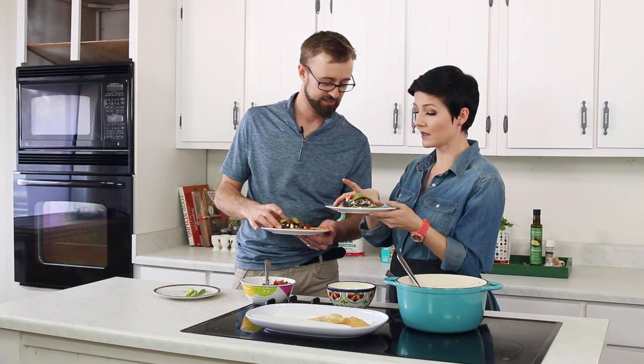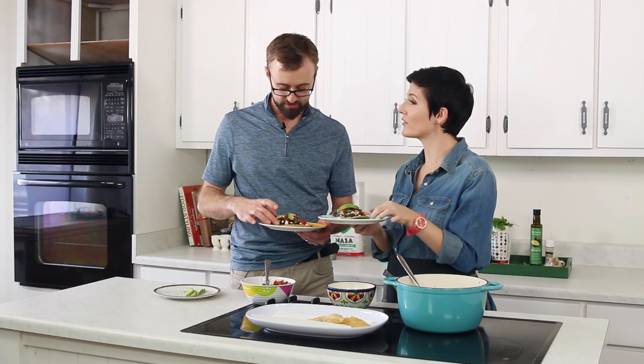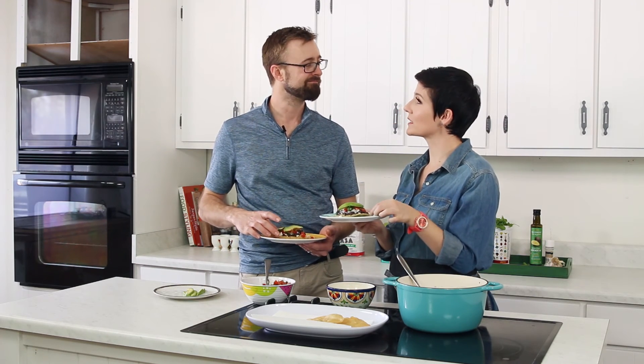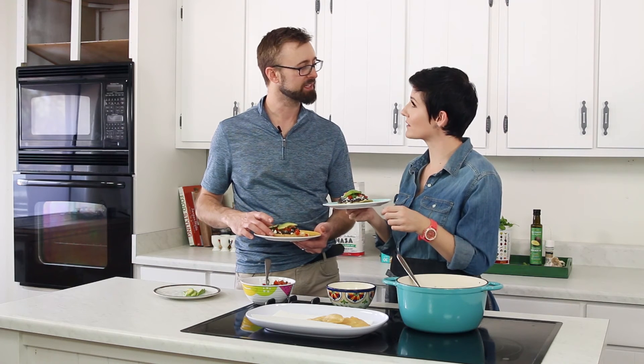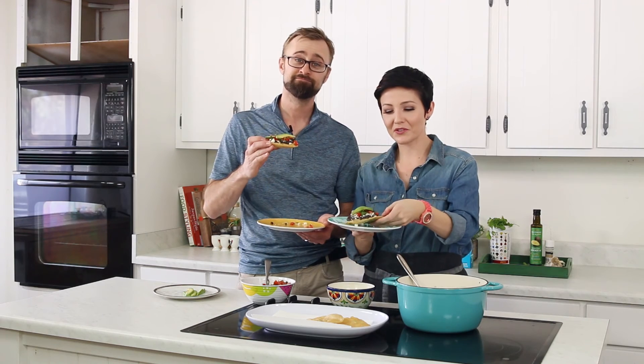And then that's a tostada. Does that look like a respectable tostada? That looks really good. Would we serve this to mom? Yeah. Thank you for all of her many hard years of working and doing dinner despite working a full-time job. Yeah, we should do that. Cheers to you, mom. These tostadas are for you.